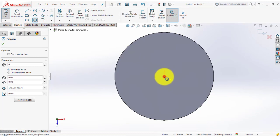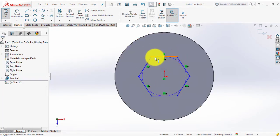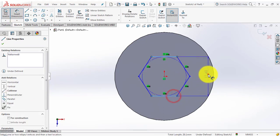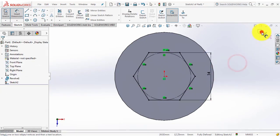We will draw a hexagon using the polygon. Now we will make it horizontal. Smart dimension — this distance is 14mm. Now exit this sketch.